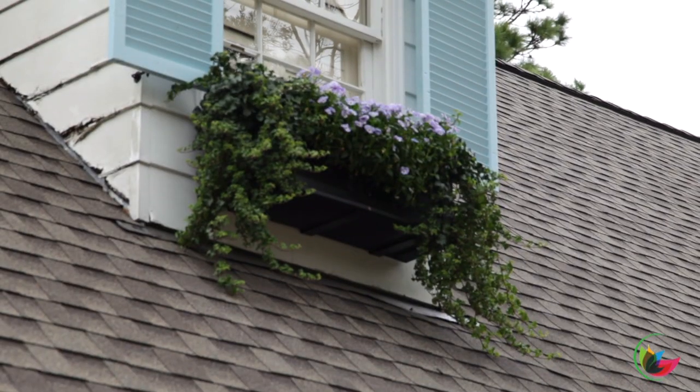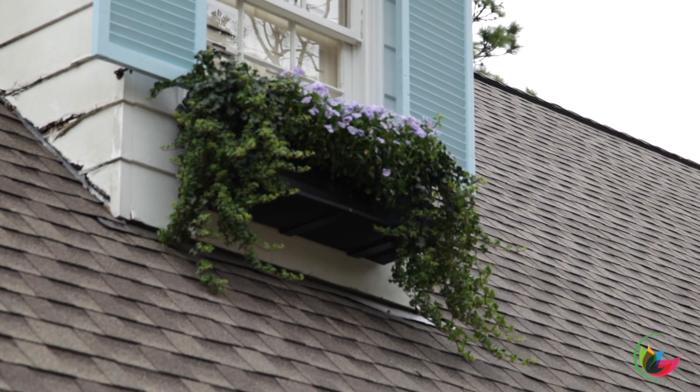About six months ago I installed some brand new window boxes upstairs underneath my windows and then we planted them with English ivy and pansies for the wintertime. The English ivy is getting really long and leggy — it's beautiful and looking really great, but it's starting to hit the shingles of the house and that's just not the look I'm going for. I want it to look a little more manicured, so I wanted to show you guys today how I'm going to go about trimming it.